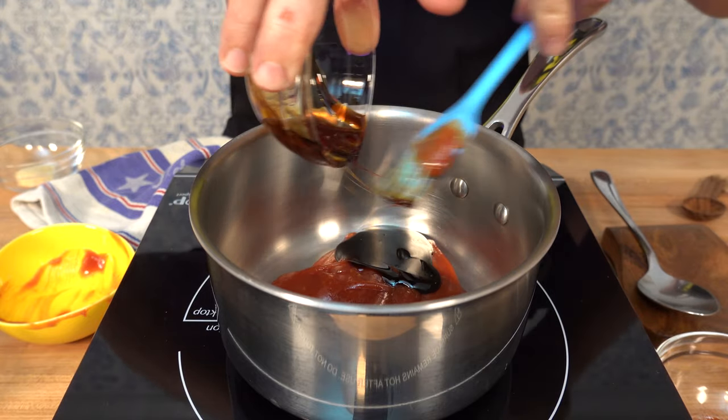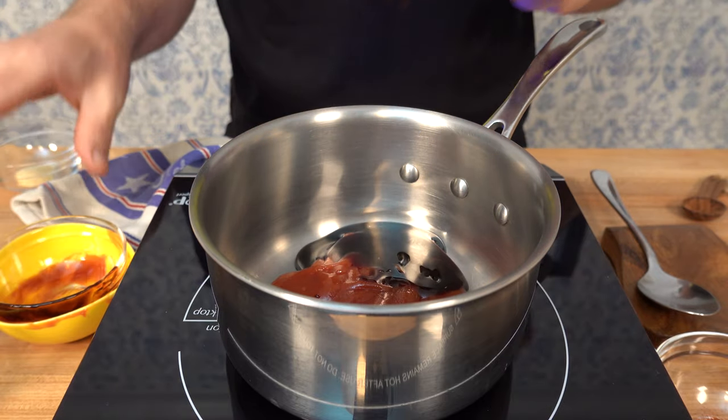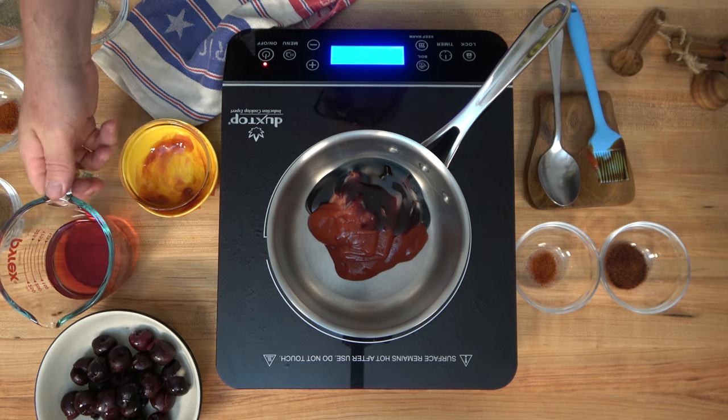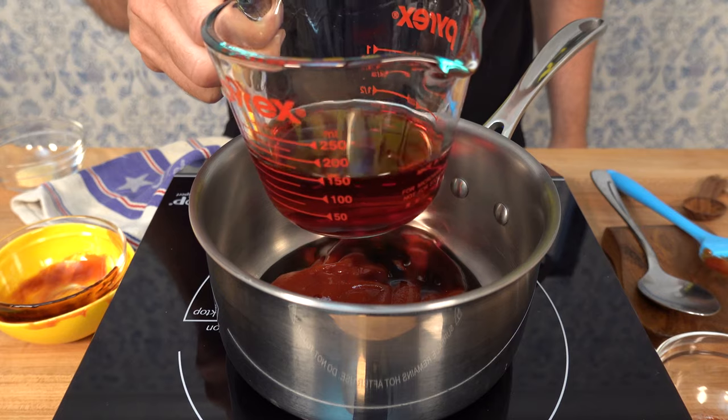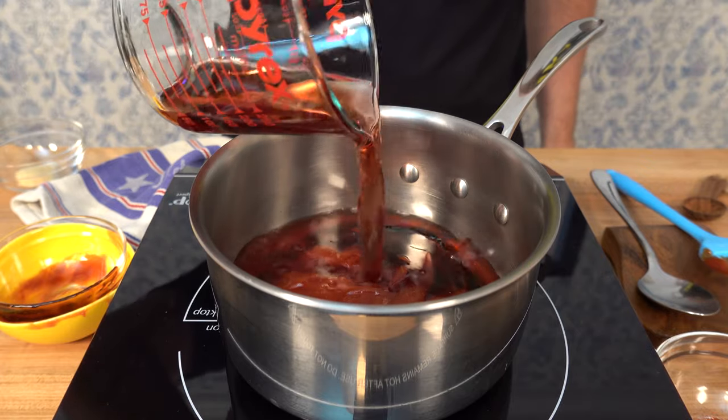It just has summertime written all over it with the cherries, the chipotle, a little bit of spice — it's absolutely phenomenal. To offset that sweet flavor of the ketchup and molasses, we're gonna add a little bit of tanginess: some red wine vinegar, half a cup or 125 milliliters.